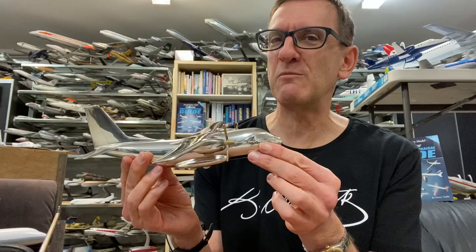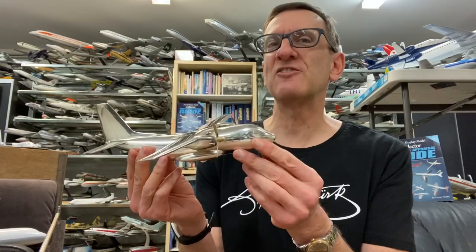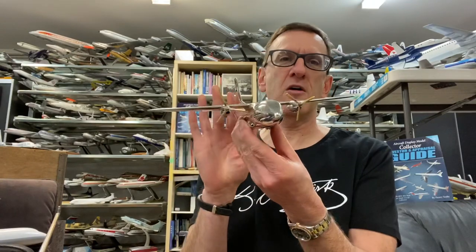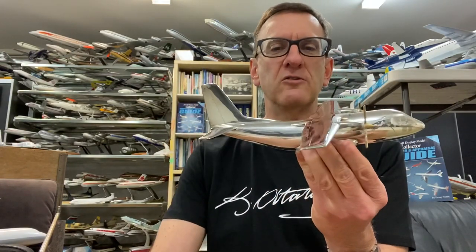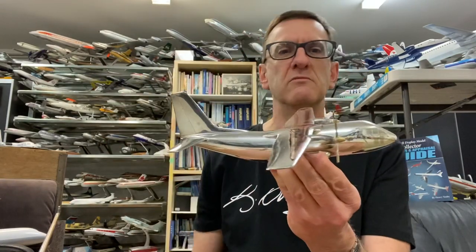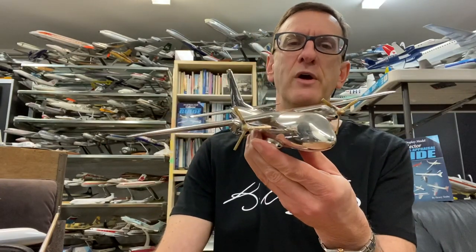We can't say the same thing about a fiberglass model or a resin model, because fiberglass and resin hasn't been around for a thousand years. We don't have the resume to support that on those products. But this model is forever. So Ditafera has produced models, as I said, going back to the 1950s. They've done models of the BAC 111. I've seen Bristol Britannia. They're all about this size — roughly about a foot or under a foot long with a similar wingspan.